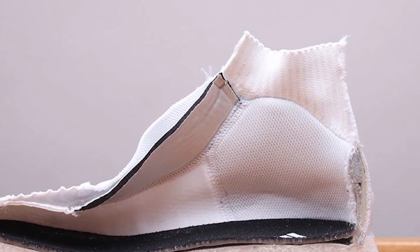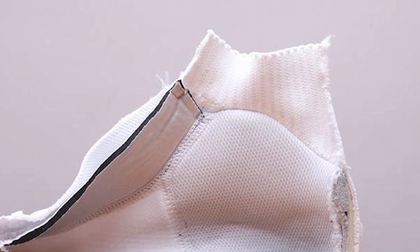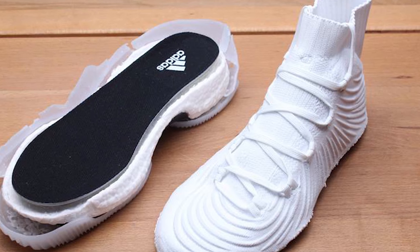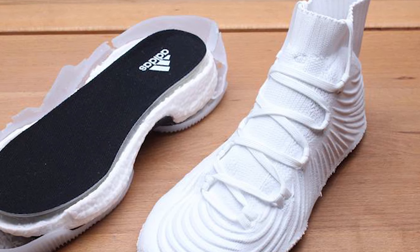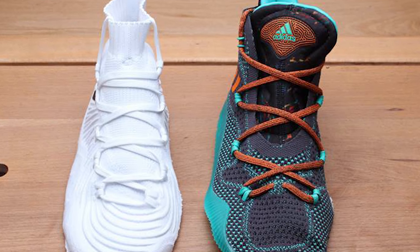With an offset this high, you'll probably lose some court feel or proprioception, but you will slightly offload your achilles or calves — which is good for those having issues on that side of things. Comparing it to last year's shoe, it's hard to say which would be better, but just by looking at the shoe, I think last year's model may be a little bit more supportive in terms of its lockdown.